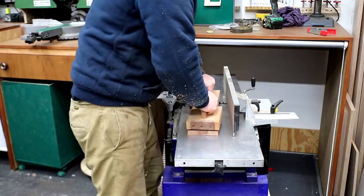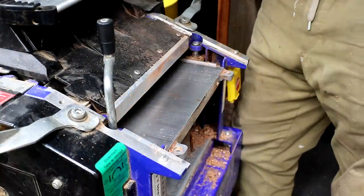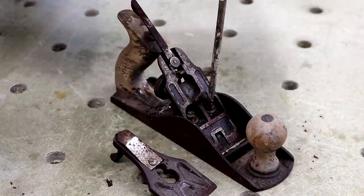You might be thinking: why don't I just use my planer thicknesser for that? Well, usually I do, but often I'll have a board that's too wide to fit through my machine, which has a 260 millimetre capacity. So on those occasions when I want to flatten a wider board, a scrub plane is going to be really useful.